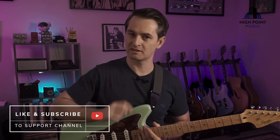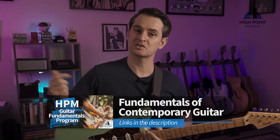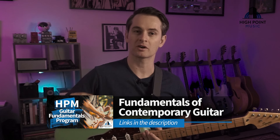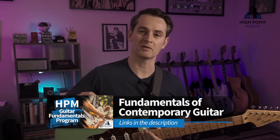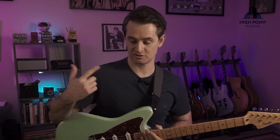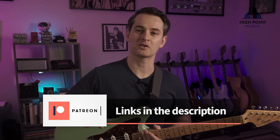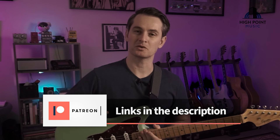If you've got any questions on how to better achieve this tone on the Helix, drop a line in the comment section. Also, check out my latest online course, the High Point Music Guitar Fundamentals Program, to master contemporary guitar skill sets. If you want to support the channel, you can also find us on Patreon — for only one dollar per month you can support me to keep putting out content.